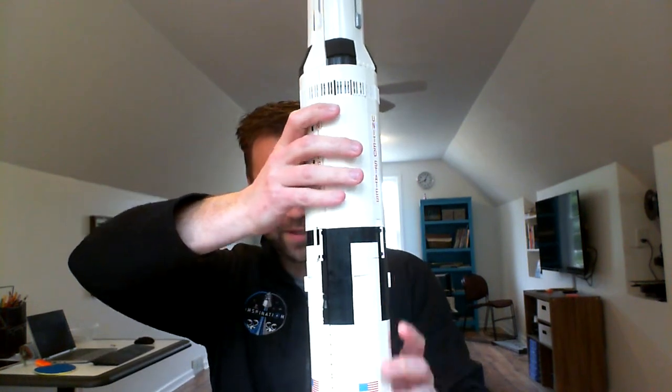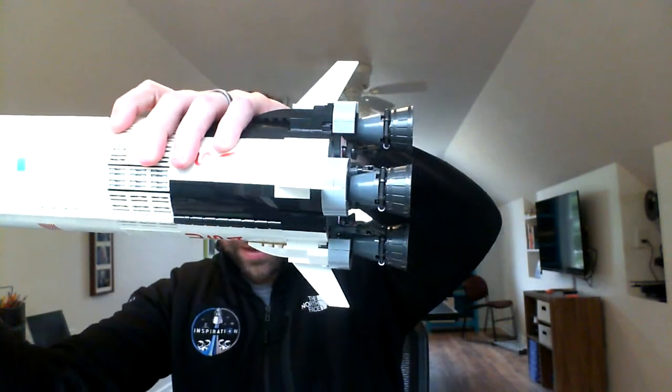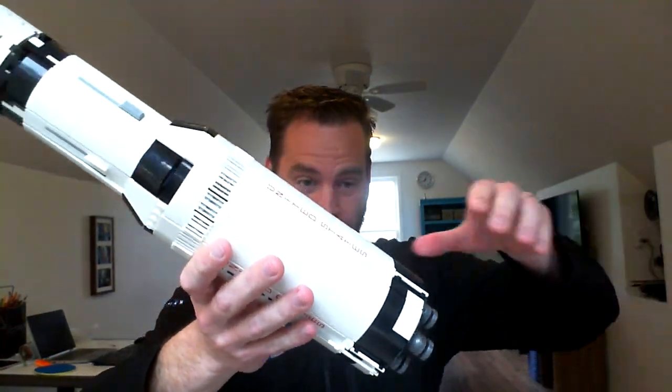As it took off and launched, these pieces broke away. And what's cool is this Lego set does the same thing. So I can actually show you — you've got the main booster that launched, and then it broke off once the fuel was used up and just fell into the ocean.